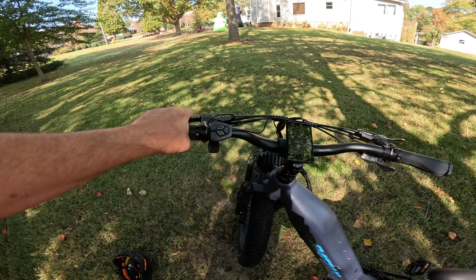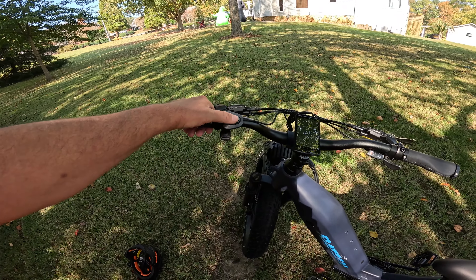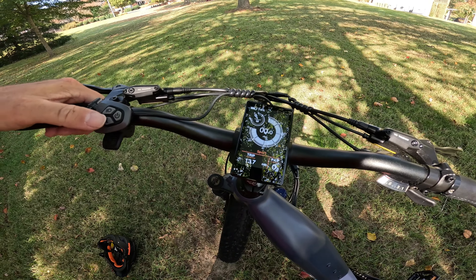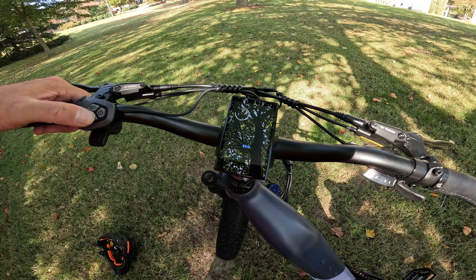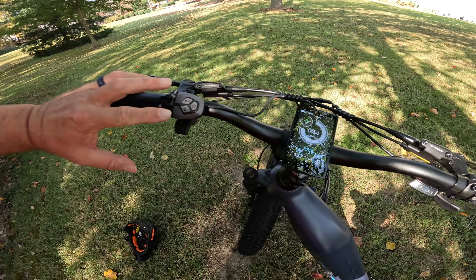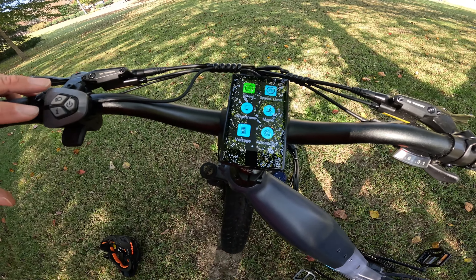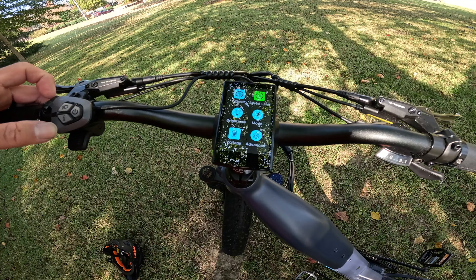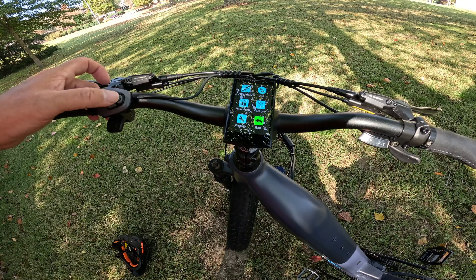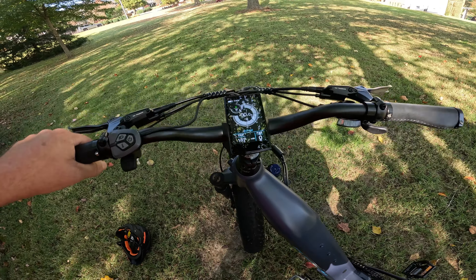You've got your front brake on the left, rear brake is on the right. Here's your control right here. If you fire that up, we'll see the display. You can set it between sport mode, eco mode, and normal. If you hold the plus and minus, you're going to get all kinds of different options to go through where you can set up a few things, but just be careful — you don't want to mess things up.